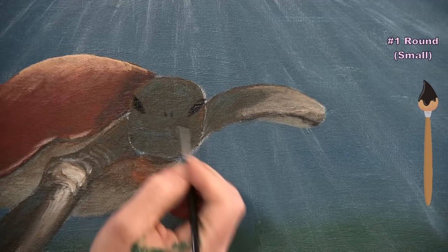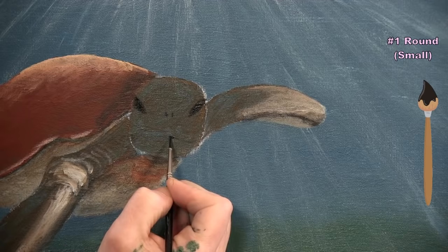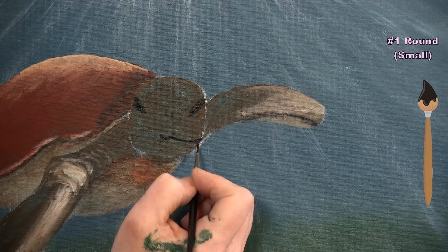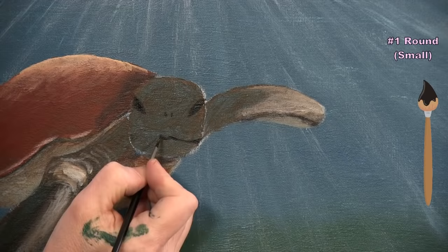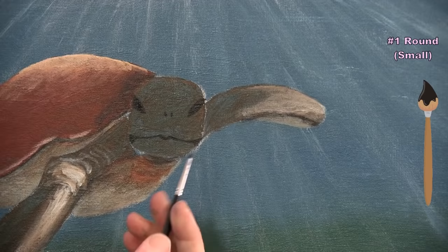After washing and drying the brush, I start the face markings using brown and white (or a light tan) mixed on the brush. I make a line between the nostrils, some decorative design marks above them, a connecting line up toward the top of the head, and light lines coming down the face.